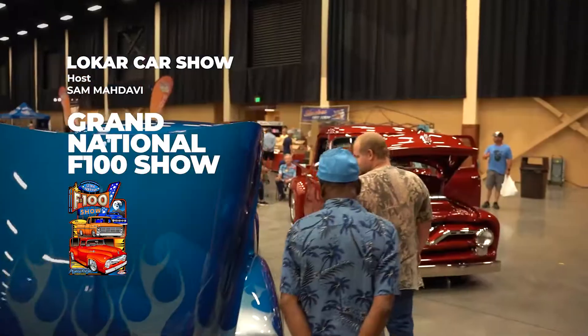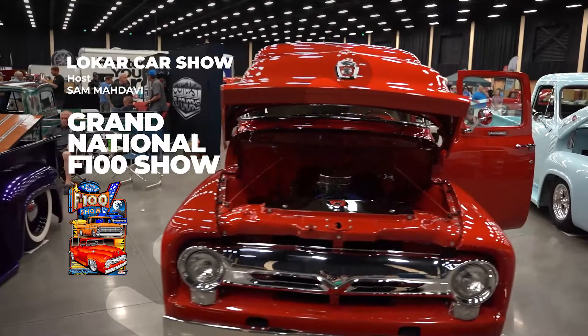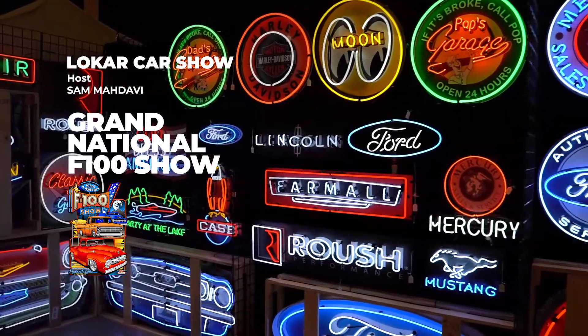Welcome to the Low Car Car Show. I'm Sam Badavi, coming to you this week from the Grand National F100 Show in Pigeon Forge, Tennessee.